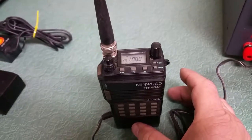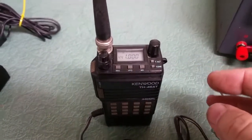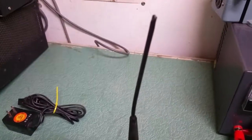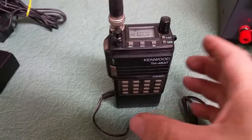This is the Kenwood model TH-45AT — an interesting little radio, never seen one of these before. This particular one, I would say the antenna is not the best, as you can tell there. It's just okay, but it's the one that came with it. But it is working.